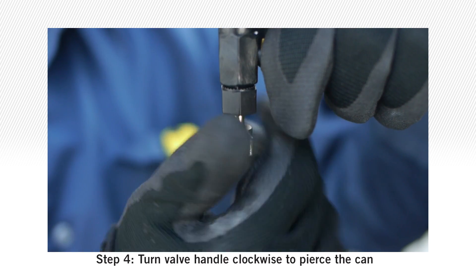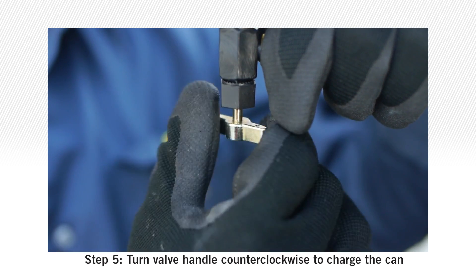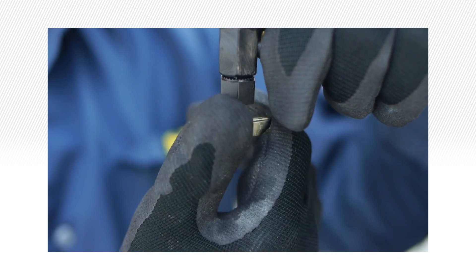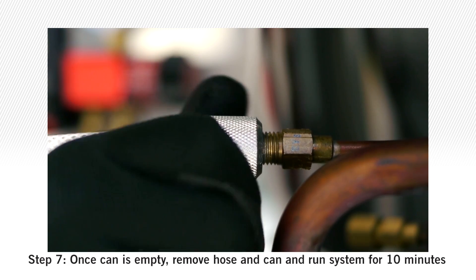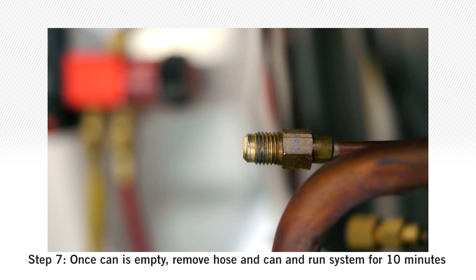Step 4: Turn valve handle clockwise to pierce the can. Step 5: Turn valve handle counter-clockwise to charge the can. Step 6: While inverted, turn system on to empty the can. Step 7: Once the can is empty, remove the hose and can and run the system for 10 minutes.